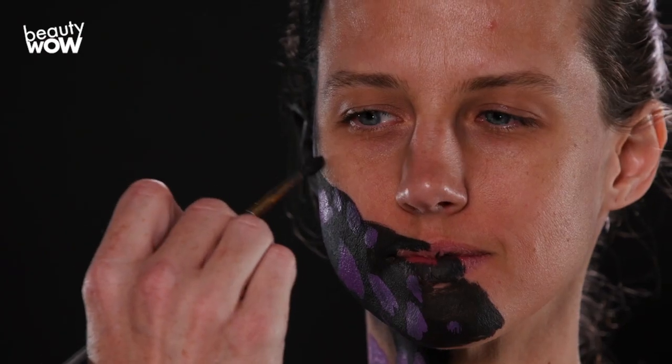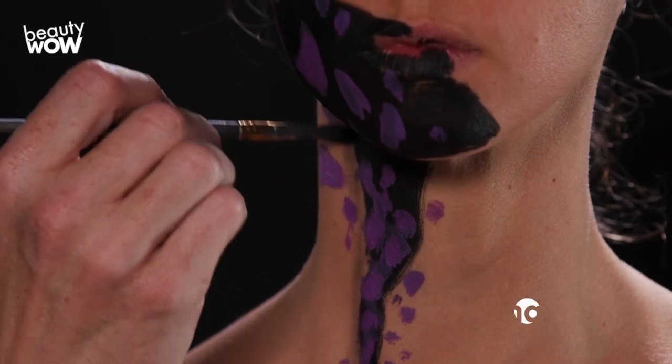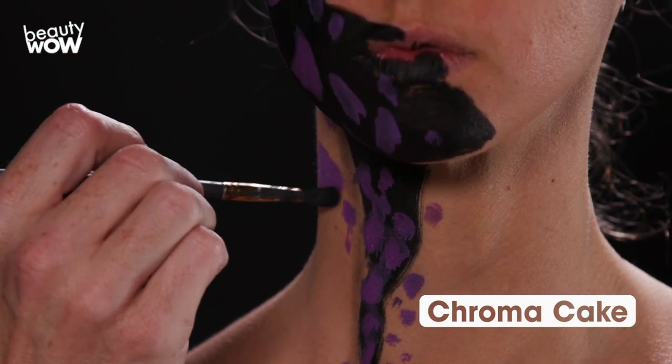I am adding more detail to the part of her skin that is breaking off — shadowing and making it look like it is actually part of her body.